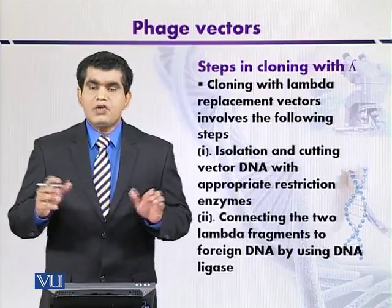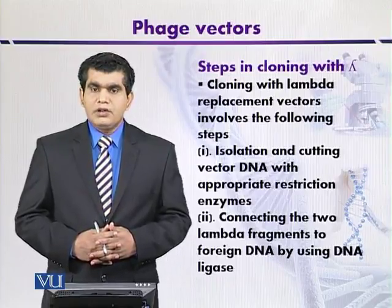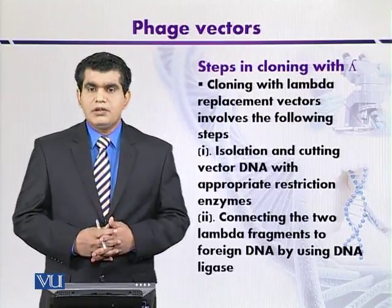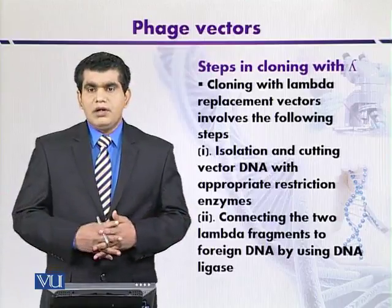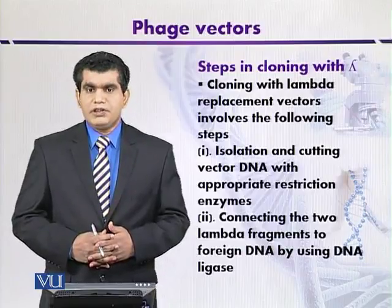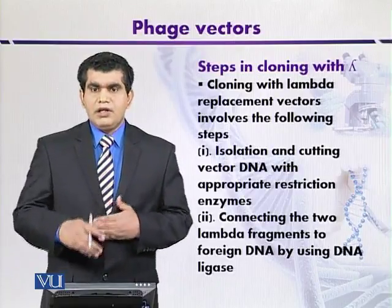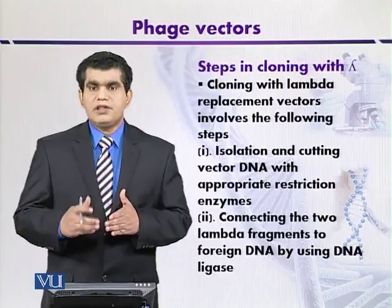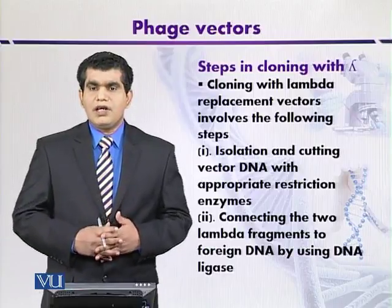The length of the recombinant DNA molecule produced is very important. If fragments smaller than 40,000 base pairs are produced, they will not be packaged. And fragments larger than 53,000 base pairs will also not be packaged within the phage head. This size constraint is used as a selectable marker in the recombinant DNA process — only foreign DNA up to 53,000 base pairs can be packaged; very large or very small fragments are discarded.